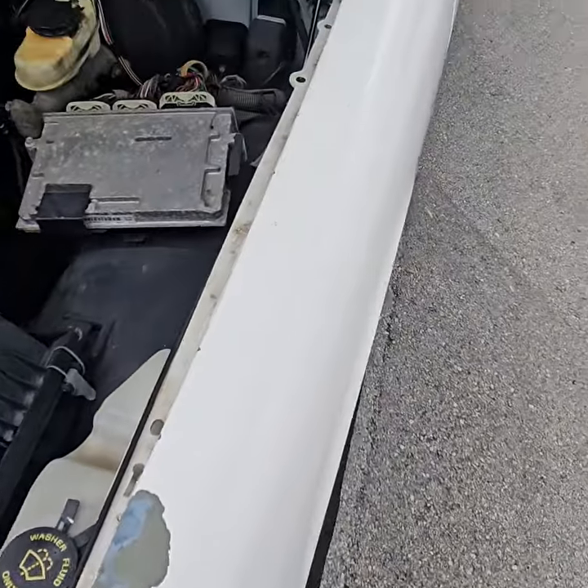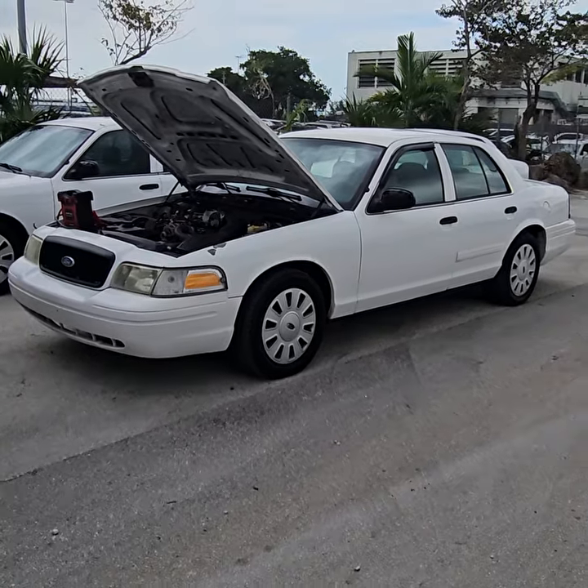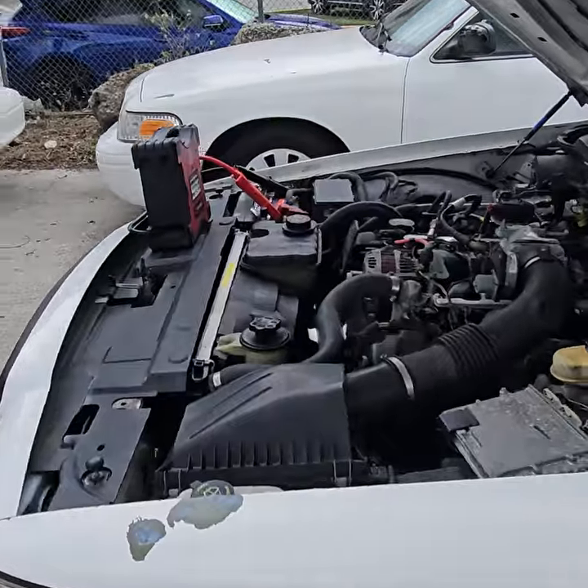Let me show you the car. The car has a good stance. The hubcaps are nice. All four tires look good. I'm going to start it right up. It's got the jump box on because the battery is dead.